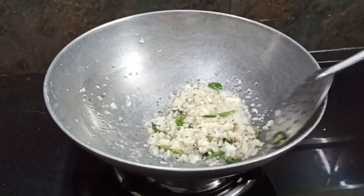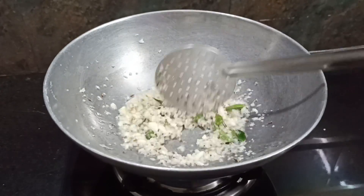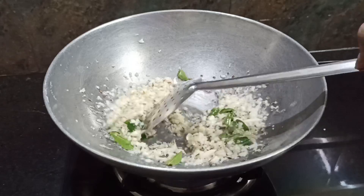If you have a high film, you will have a taste. That is why you have a taste and taste.